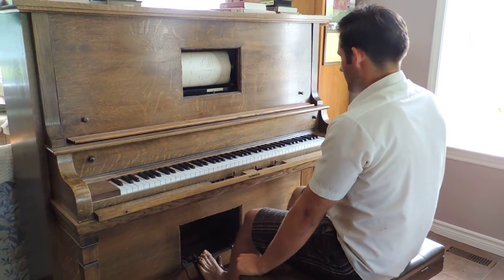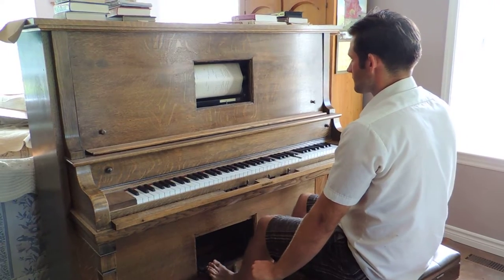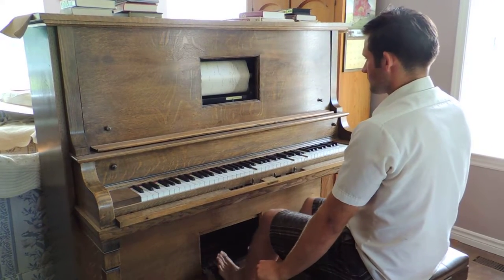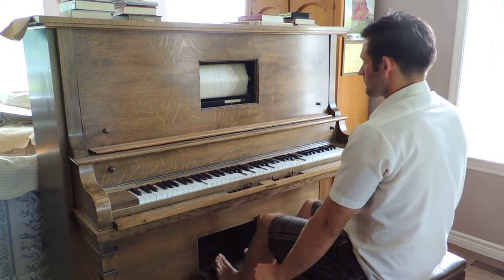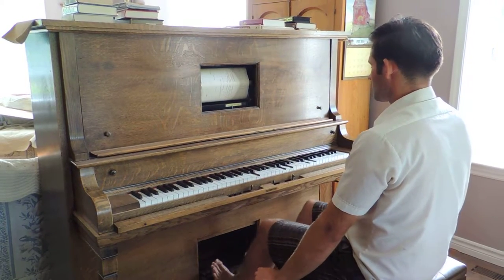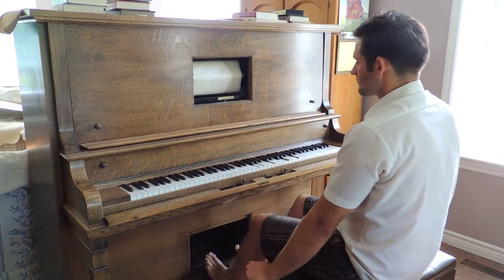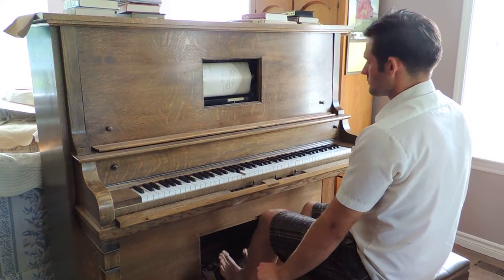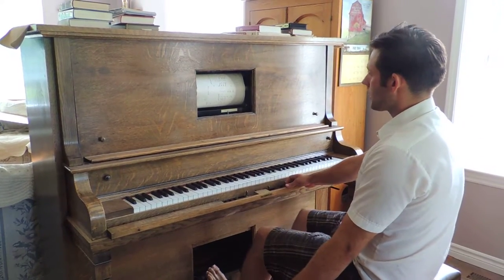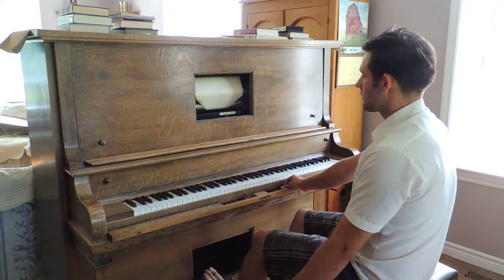I'm just going to show you how this would play. You can just switch it up, roll it back like so, and again.